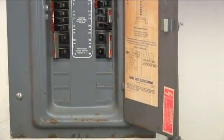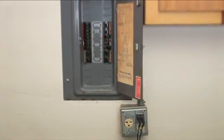With the CF12 circuit breaker finder, finding the right circuit breaker just became a simple operation.